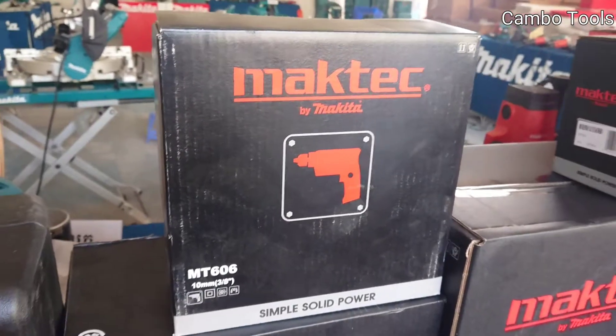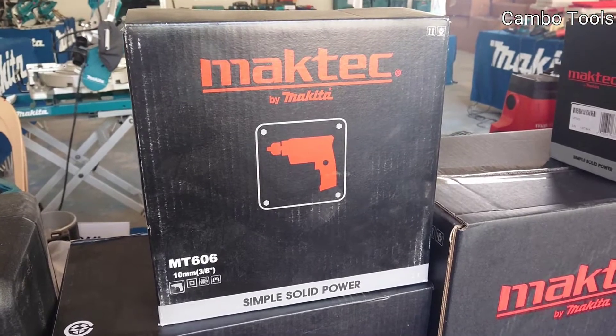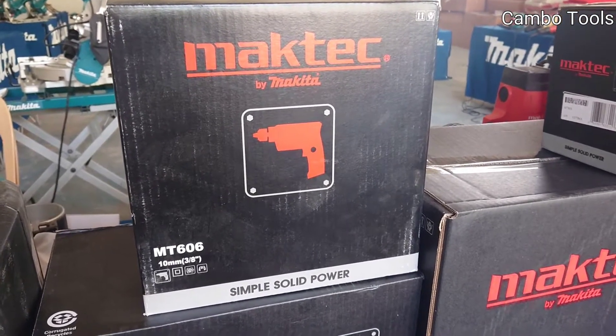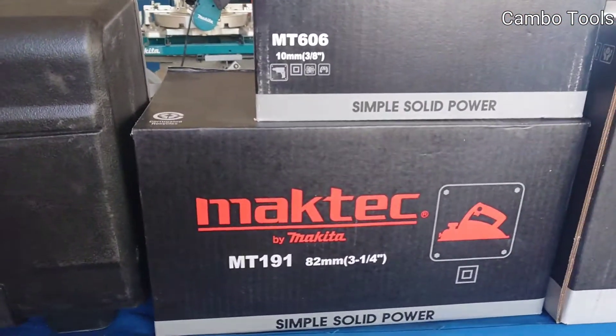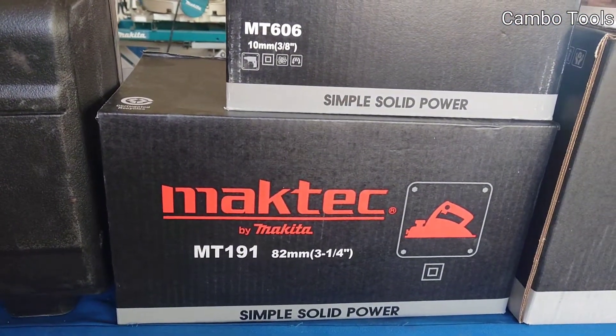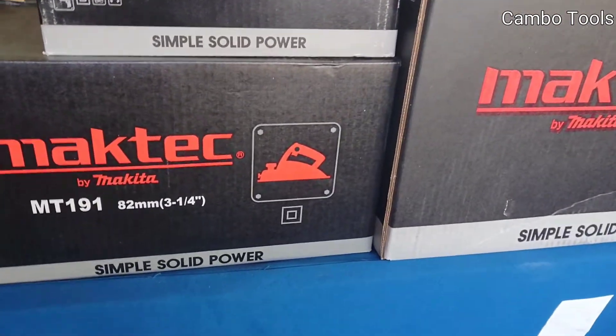This one is a drill, model MT606, capacity 10mm. And this one is also a planer, model MT191, 82mm.